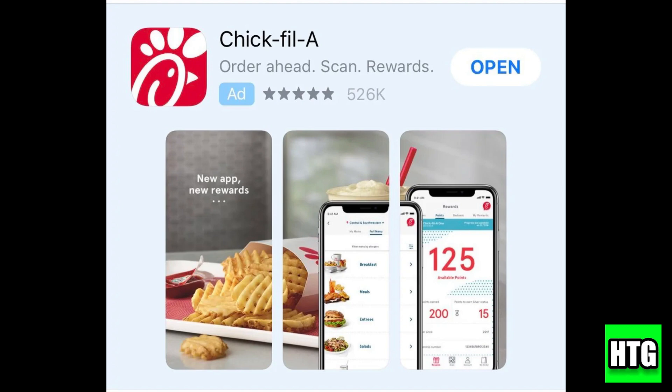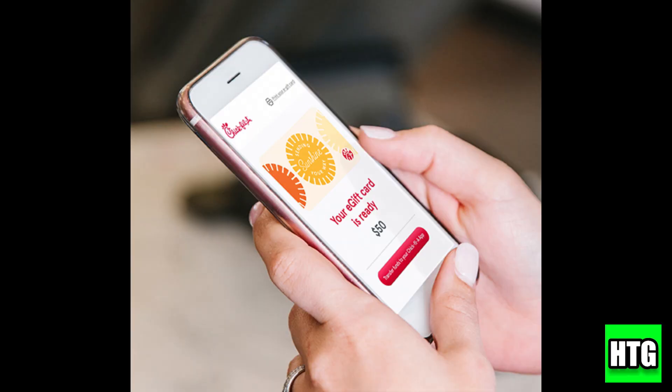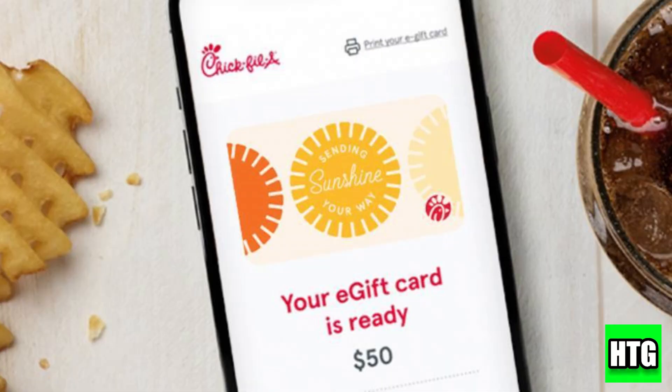To add your gift card, go to the rewards section, then tap add funds. Here you'll see an option to enter your gift card number. Enter your gift card number and PIN to add it to your account balance. Once added, your gift card balance will show up as payment in your account.